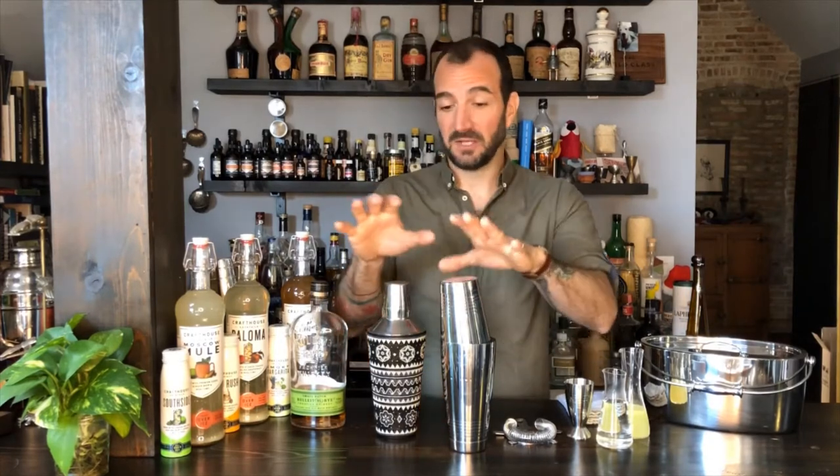Let's talk about one of the fundamental skills when it comes to building cocktails, and that is shaking. We have a couple options when it comes to the type of cocktail shaker we can use. If you're building cocktails at home and you don't have either one of these that you see on top of my bar right now, that's okay. We'll talk about some options if you don't have a bar tool set at home.